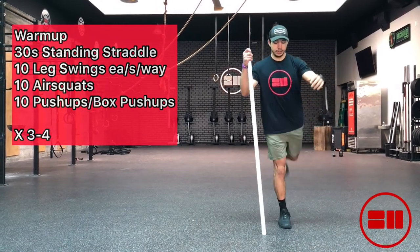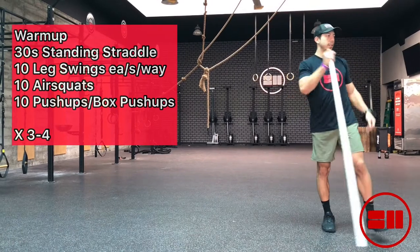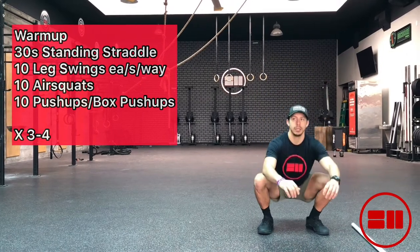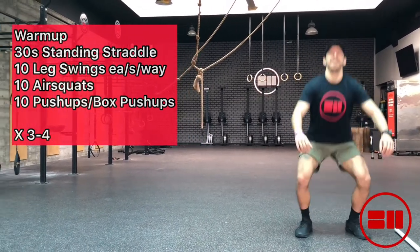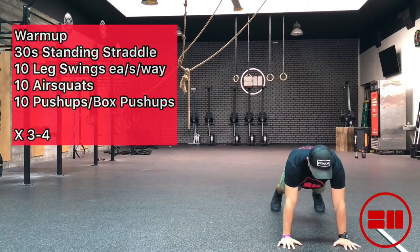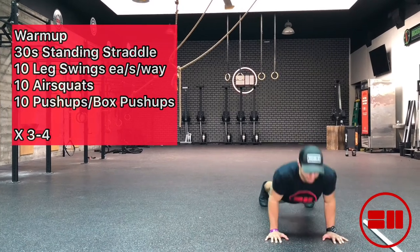You can also use a wall at your home for better balance as well. You're going to go 10 leg swings each side, and then move into the air squats — nice and fluid air squats getting 10 reps — and then moving on to the floor push-ups, just a standard push-up here.